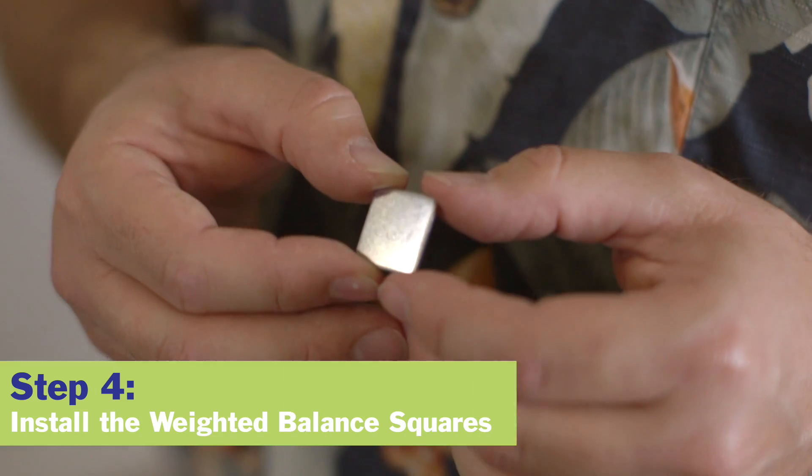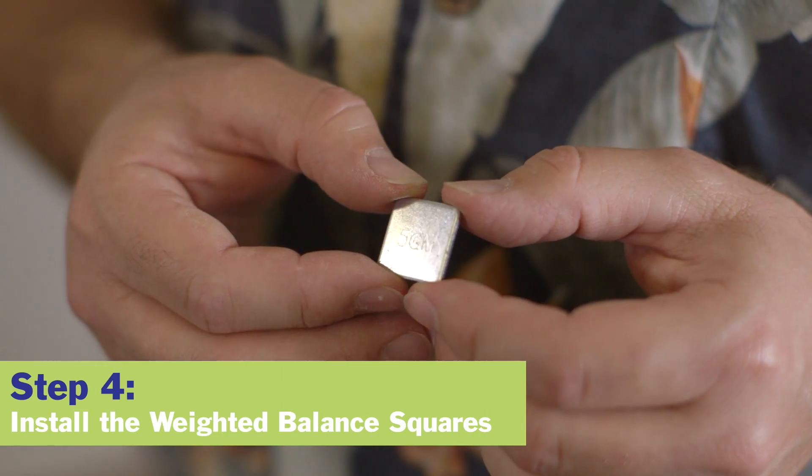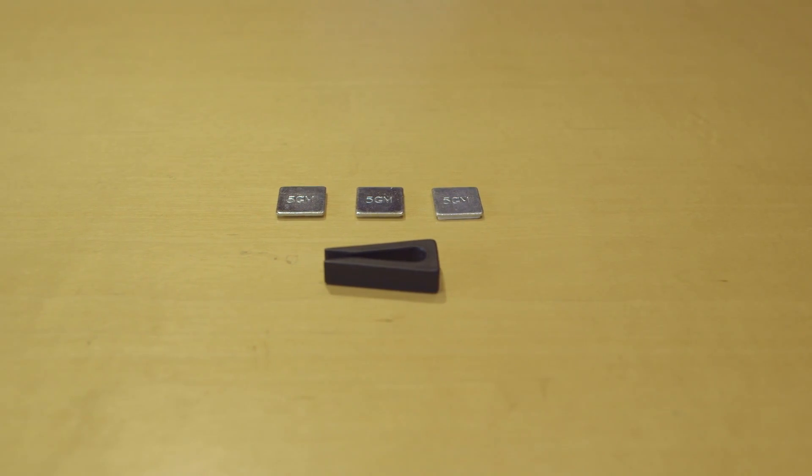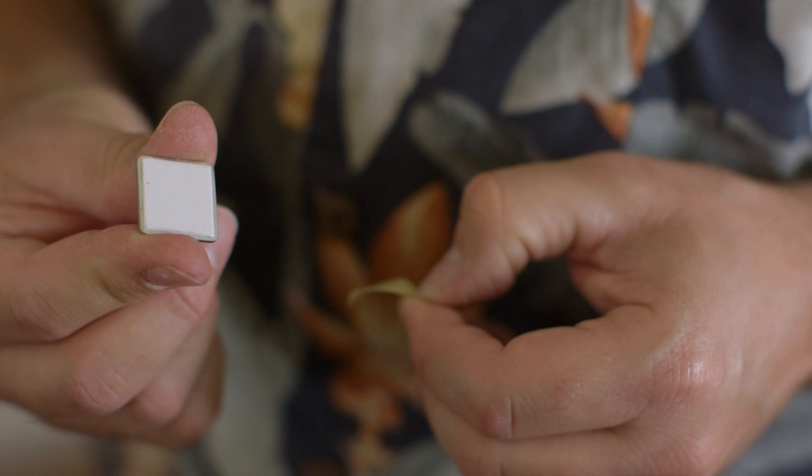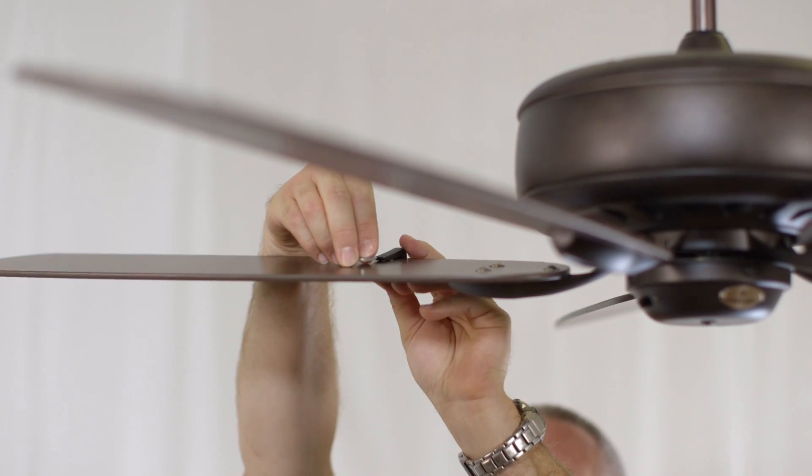Once you have determined the best clip position, use the weighted balance square supplied. Note that one test clip equals the weight of one weighted balance square. Peel the paper from one of the squares and stick it firmly on the top of the blade at the clip location, centered between the edges of the blade.